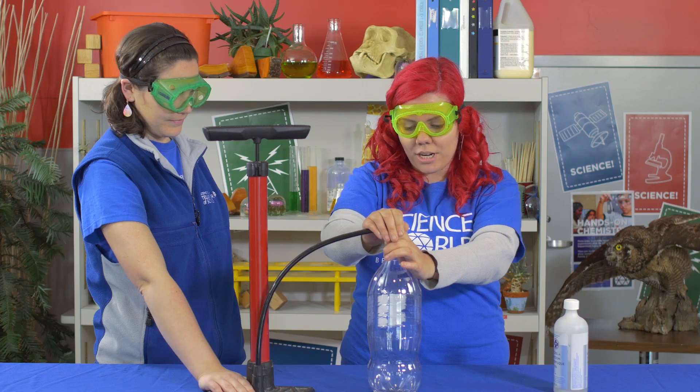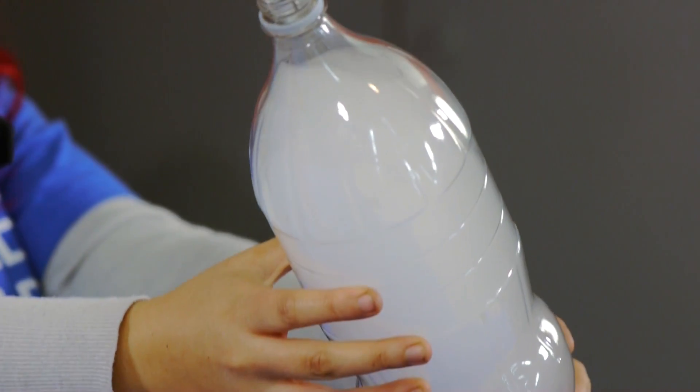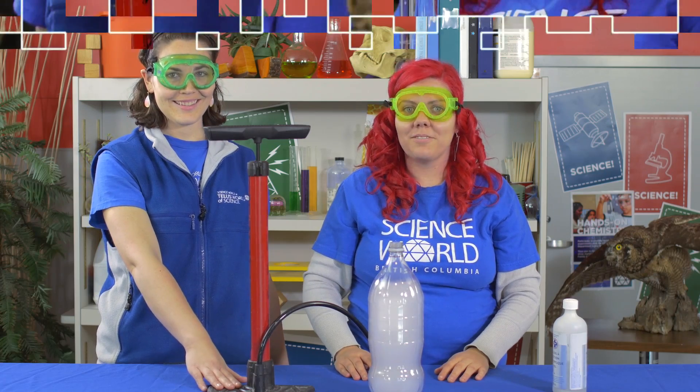Okay, here we go. Three, two, one. And there we go — a cloud in a bottle! Here at Science World, we like to do things much bigger.